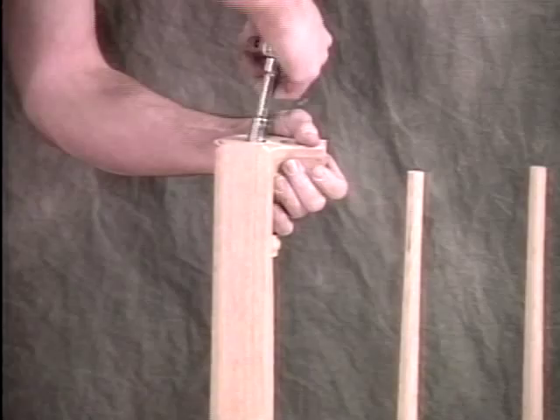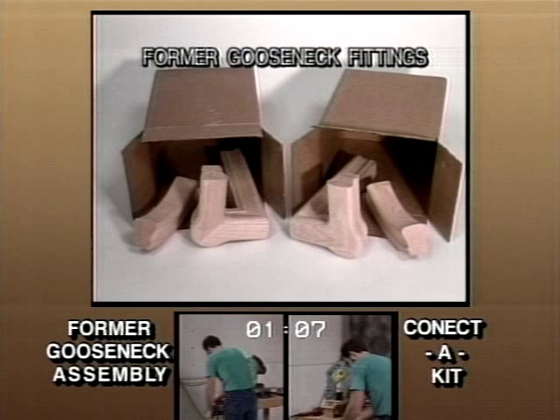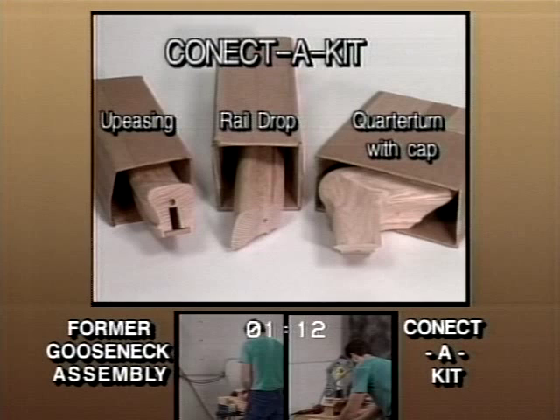Throughout this video, we'll be doing a side-by-side time comparison of Connect-A-Kit versus the former gooseneck assembly. Let's start with a look at the way you used to receive a gooseneck fitting with an unattached up-easing going to the right or left. With Connect-A-Kit, you'll simply need to order an up-easing, a rail drop, and the fitting component. You'll make the determination at the job site on using the fitting as a right hand or a left hand.